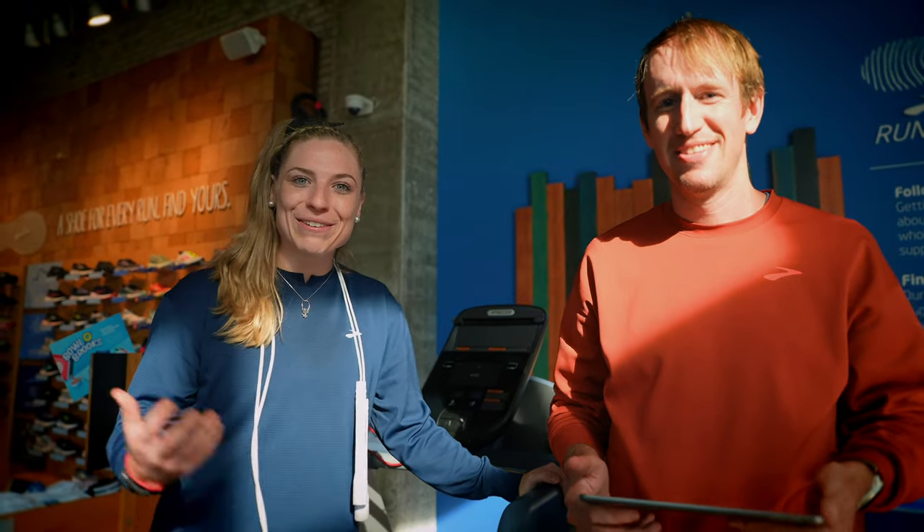So I'm here with Michael Eaton, who's the manager of the Brooks Running Trailhead store, and he's going to really take us through how I'm going to find which shoe is best for me. So tell us what we're going to do.